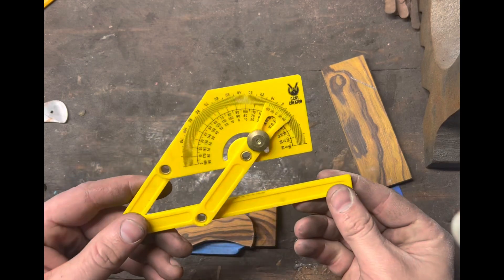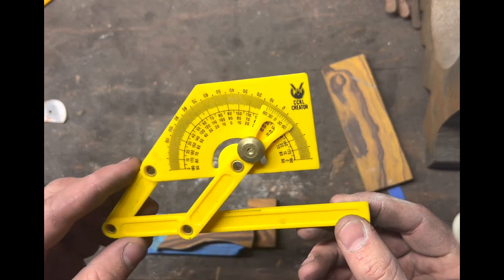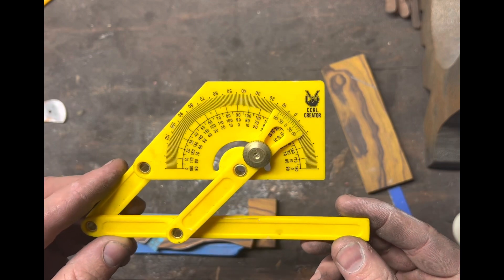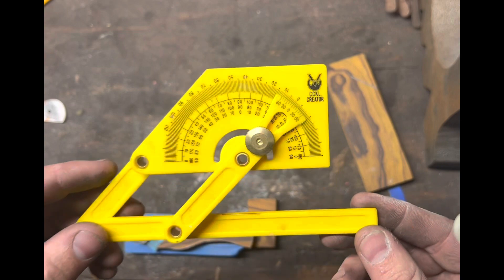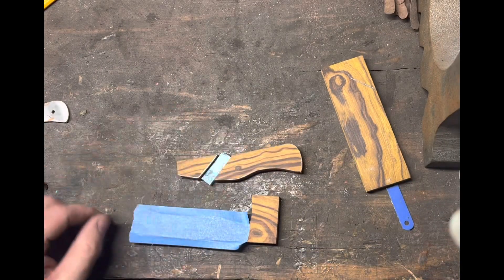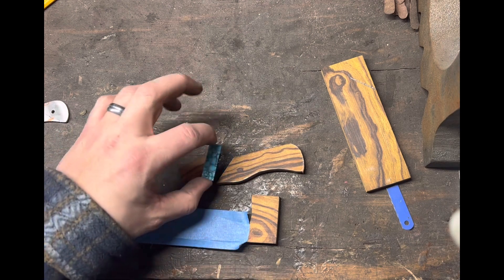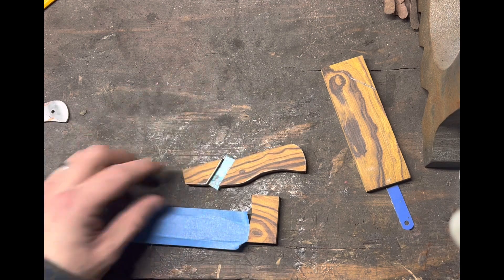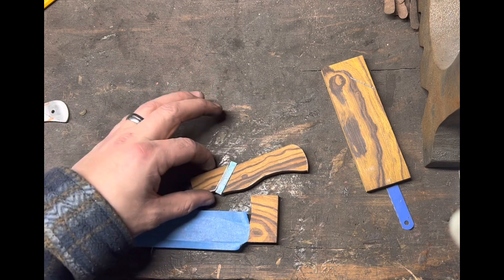This little tool is basically just an angle finder — cost a couple bucks, I got mine at Harbor Freight. It helps find angles if you're trying to do an angled piece, like I am here with this ironwood and turquoise accent.